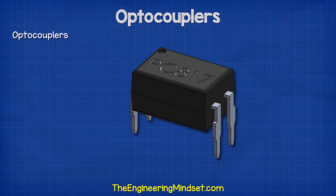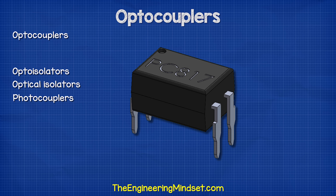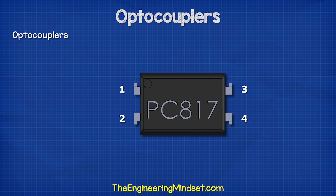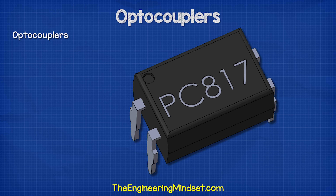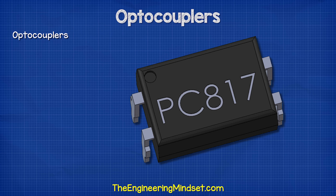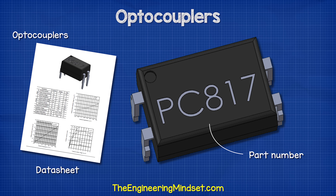Optocouplers are integrated electronic components that look something like this. They are also known as opto isolators, optical isolators, and photocouplers. In this version, we have the main body with four pins. Pin one is the anode, pin two is the cathode, pin three is the collector, pin four is the emitter, and we also have a small circular indentation in the body next to pin one, which we use to identify the different pins. On the body, we also have some text — this is the part number, which we use to identify the type of optocoupler and also find the manufacturer's datasheet.